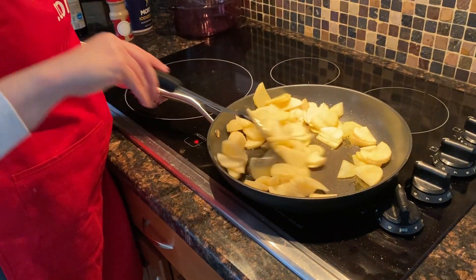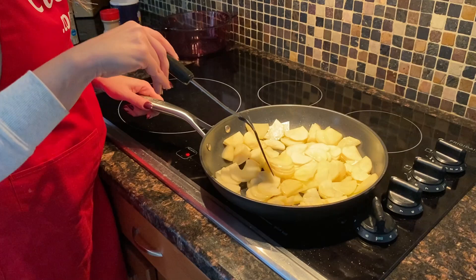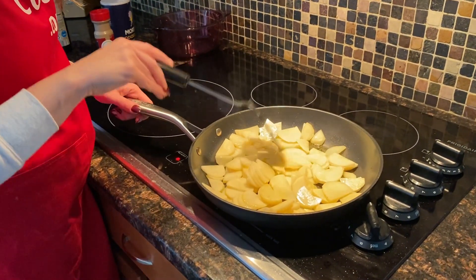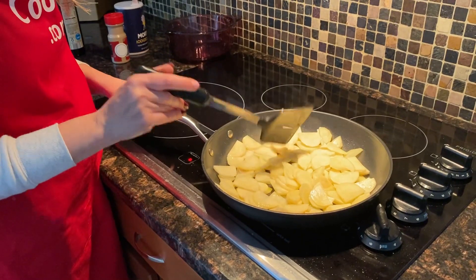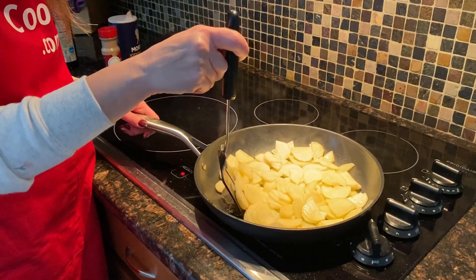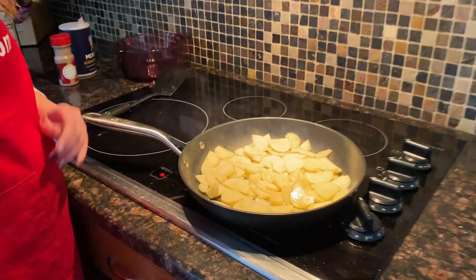They're all coated with oil. They're not browning yet because they just started cooking. I'm going to mix them from time to time, but don't mix too often because you don't want them to fall apart. Just check when you see they're starting to brown on the bottom, and then it's time to mix them — about every minute and a half to two minutes.